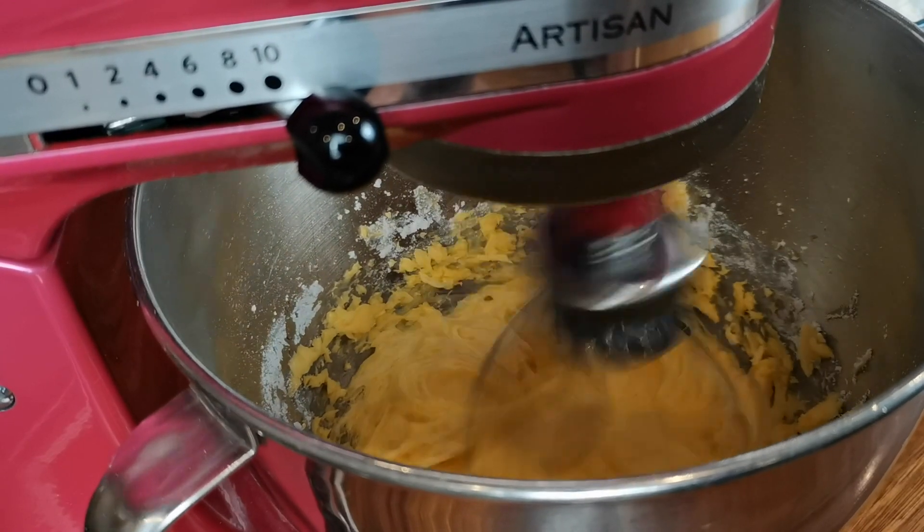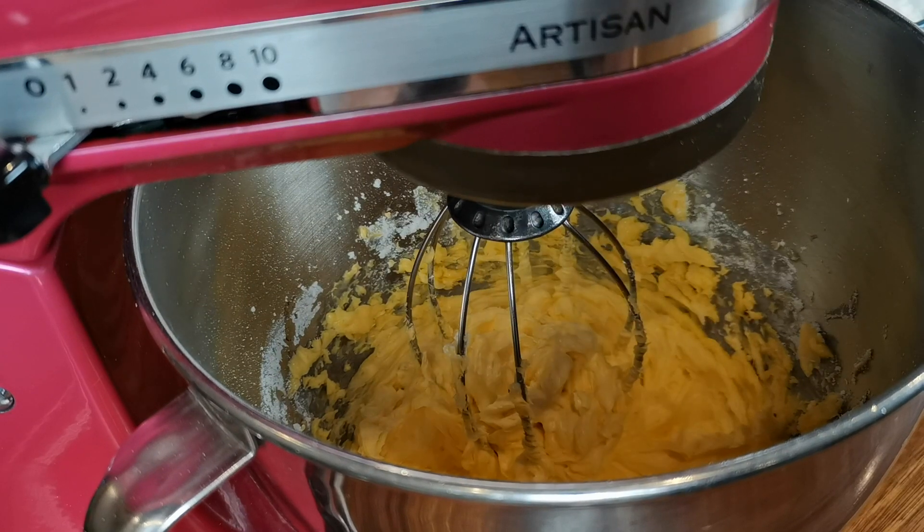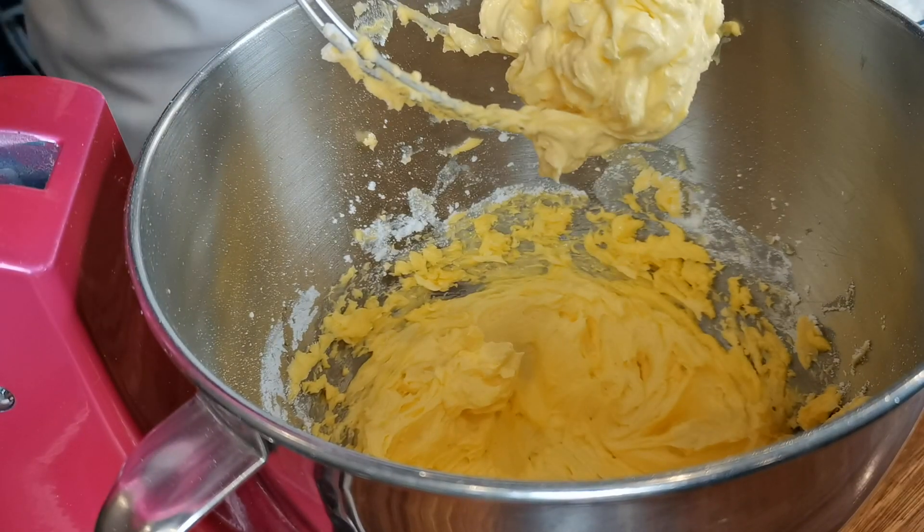Our margarine mixture is done — this is the texture that you're looking for.